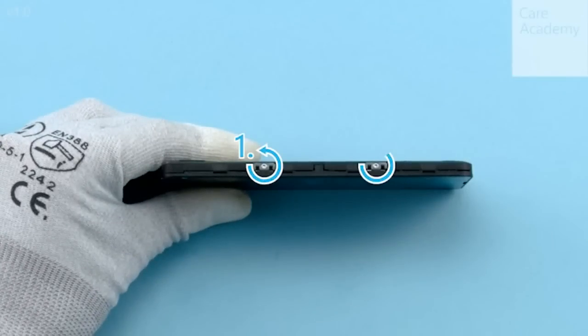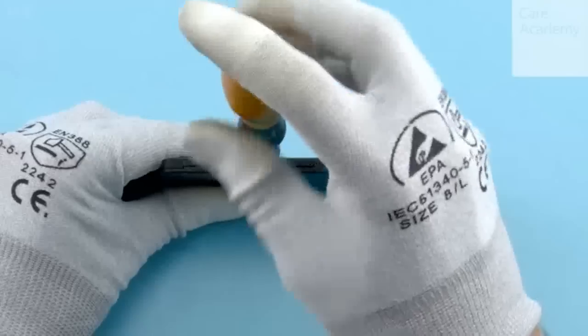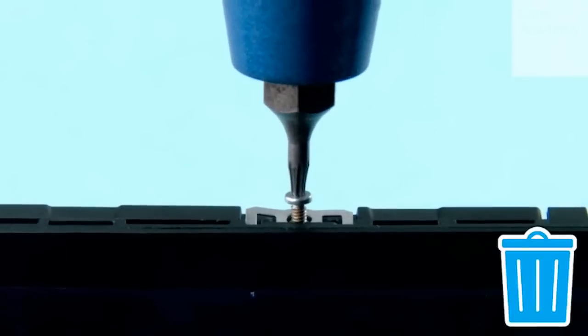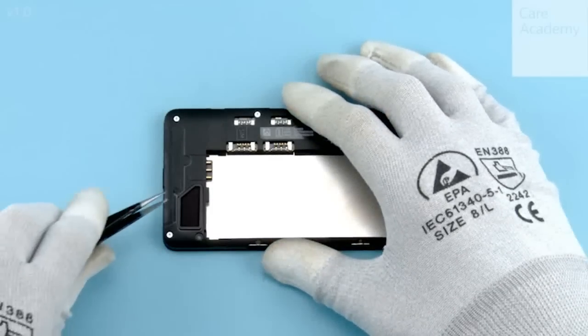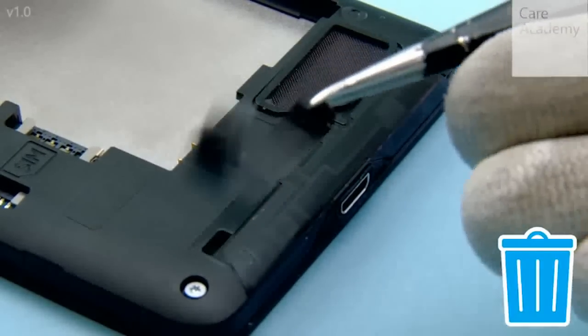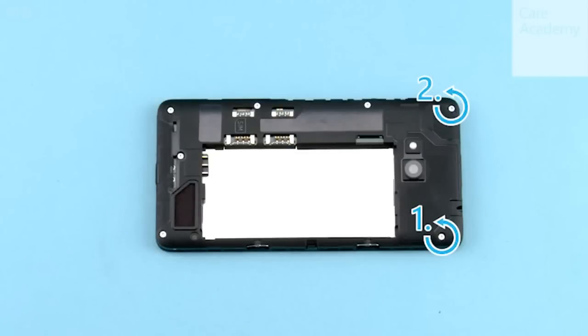Unscrew the 2 Torx Plus size 4 screws from the left side of the device in the shown order. Peel off the cellular cover tape. Unscrew the 7 Torx Plus size 4 screws in the shown order.